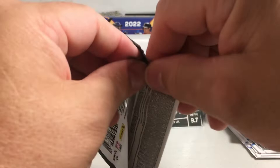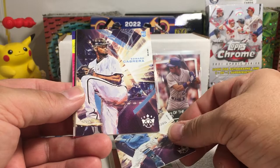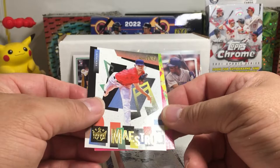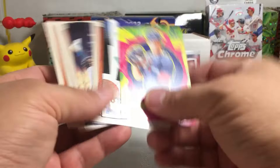Moving on to 2022 Diamond Kings. Carl Erskine, Mule Suttles, Brandon Lowe, Vidal Brujan rookie, Edward Cabrera rookie — these are interesting looking cards. Pi Trainer, Shane Bieber, maestros, and a Riley Adams rookie. Some weird looking cards — I don't know much about the setup of this set. This reminds me more of Quark Kings honestly — they're going more of a Quark Kings look with this set.